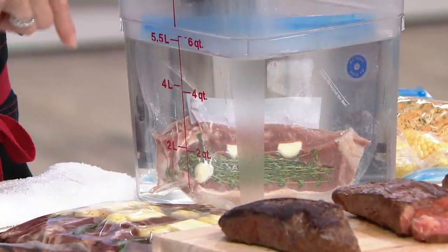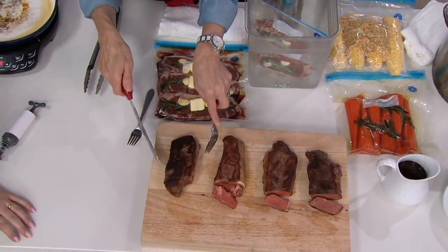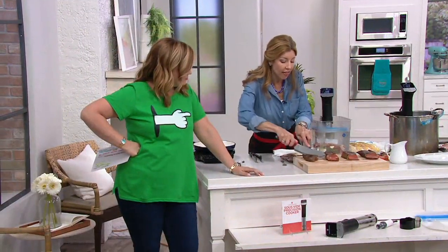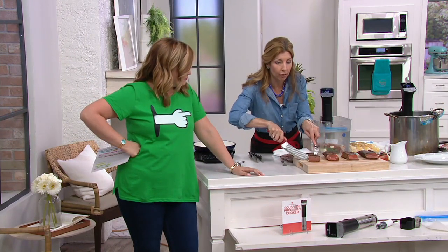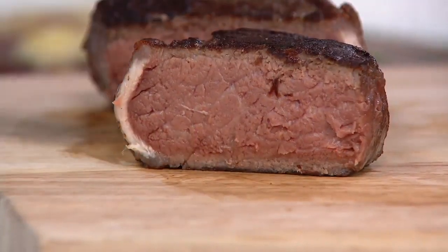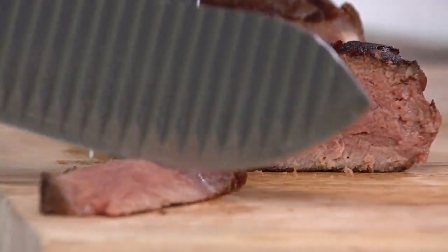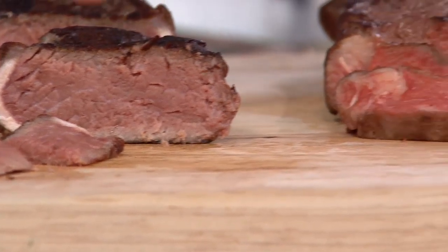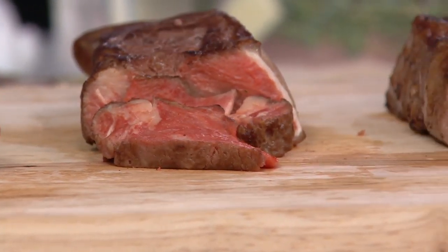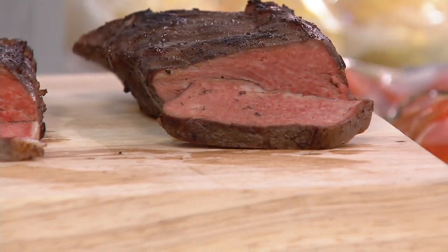When it's done, take it out and use heavy-duty paper towels to blot it dry so it's nice and dry. Heat your skillet or grill nice and hot, then one to one and a half minutes on each side and you will have a perfectly cooked medium rare steak. You'll never overcook your steak ever again. Medium rare is 130 degrees, medium is 140 degrees, medium well is 150 degrees. Everything you see on the shelf in front of you is what you're getting.